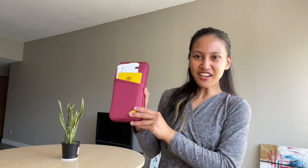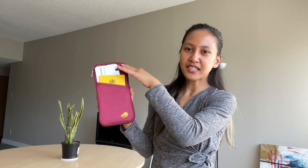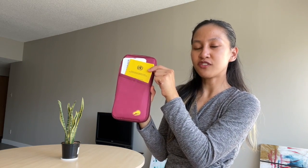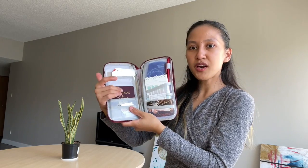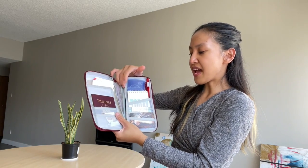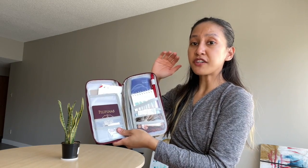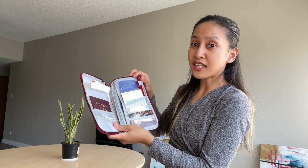Another way of keeping organized during the flight is to have a travel wallet. At the front, I put my boarding passes. Inside, I keep documents usually asked by immigration or airport officers, my COVID vaccination card, my passport, other documents, some cash just in case, and an extra mask. I also have a piece of paper and my pen. Make sure you have your pen because sometimes before you even land, the flight attendant will ask you to fill out some forms, and it's very convenient to have it with you.